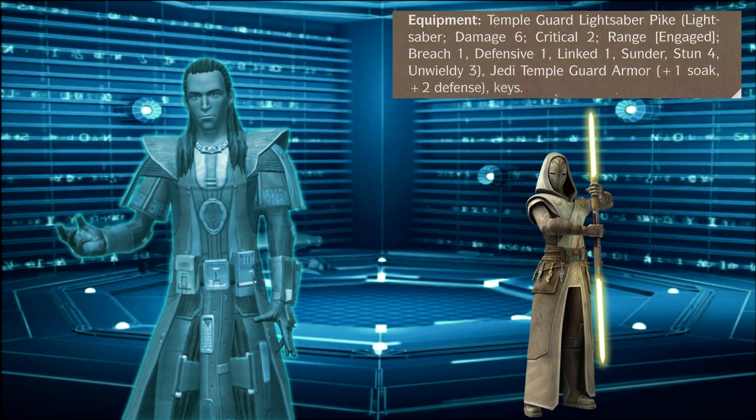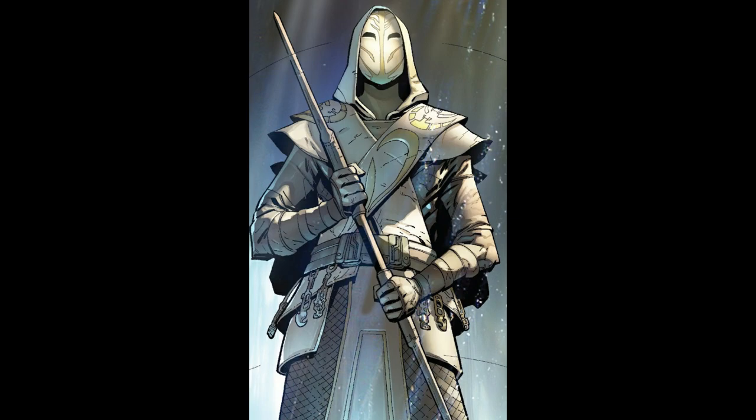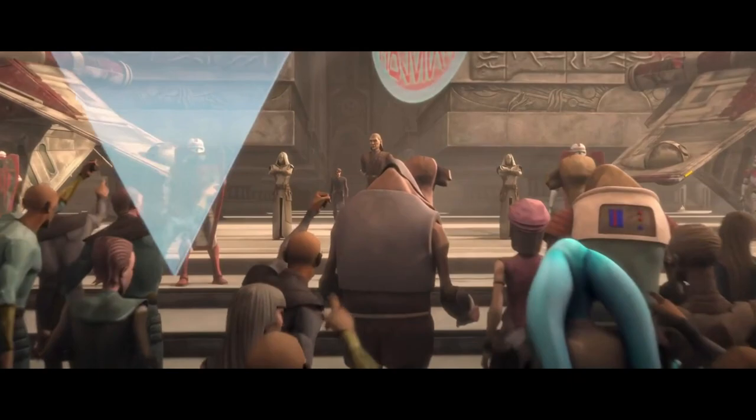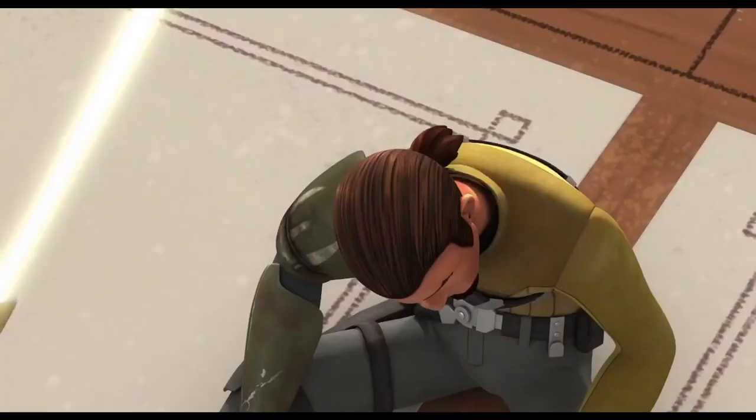The Jedi Temple Guard robes are designed for both a ceremonial purpose as well as a defensive purpose. For the ceremonial purpose, the robes in combination with the mask display the Temple Guard's complete lack of emotional influence on their actions, as they have attained inner peace through their experience and training. Due to the masterful craftsmanship of these robes, they're suitable for use within a variety of situations — Jedi trials, court hearings, overseeing riots, transporting prisoners, or performing knighting ceremonies.